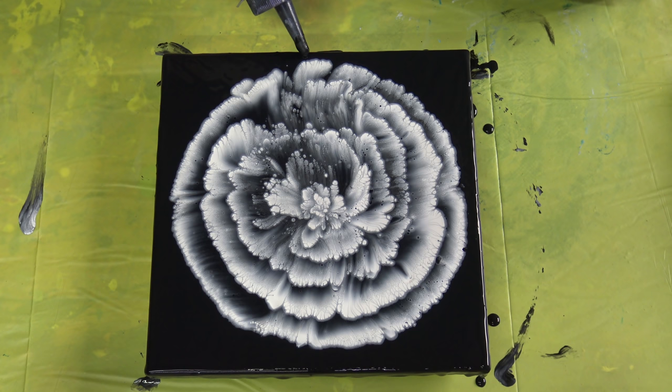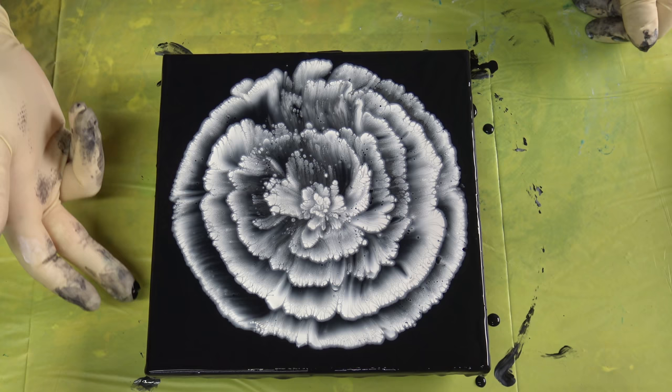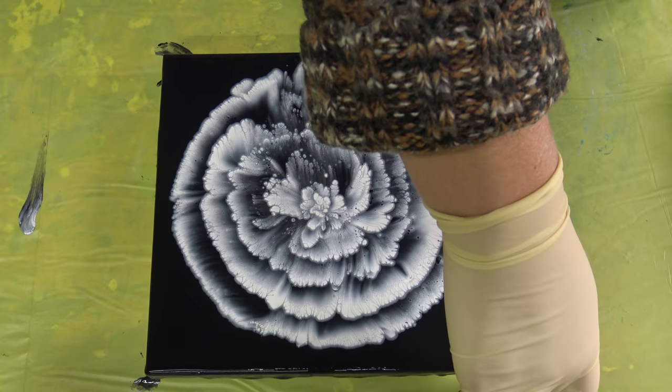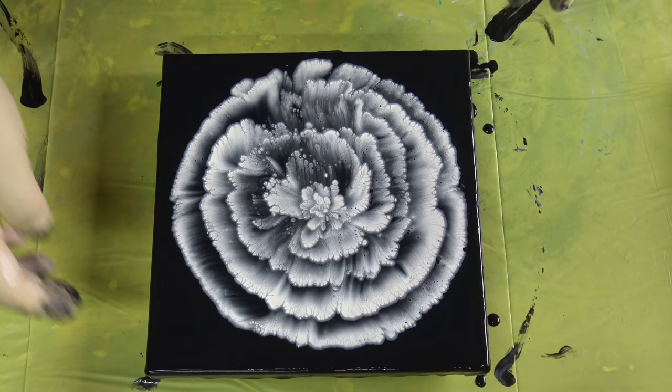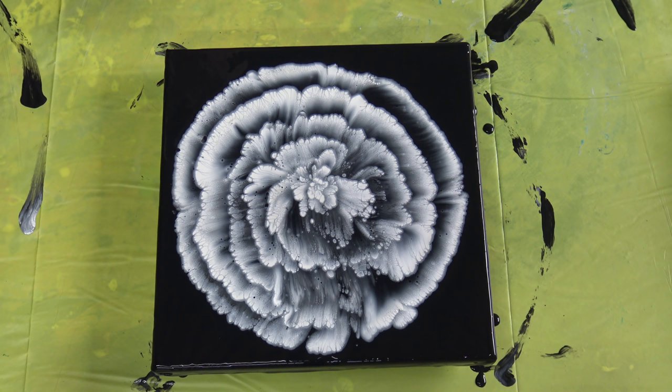This paint levels out when it's dry so you will not notice the corrections. This is almost the flower that I was going for — almost, not entirely, but almost. Let me take you in for a close-up.